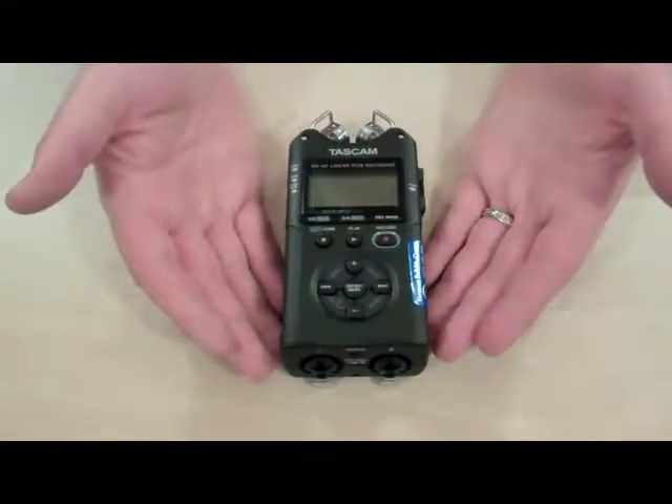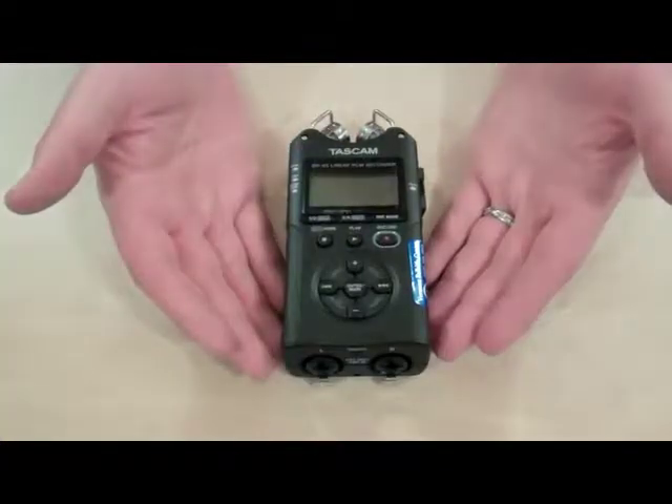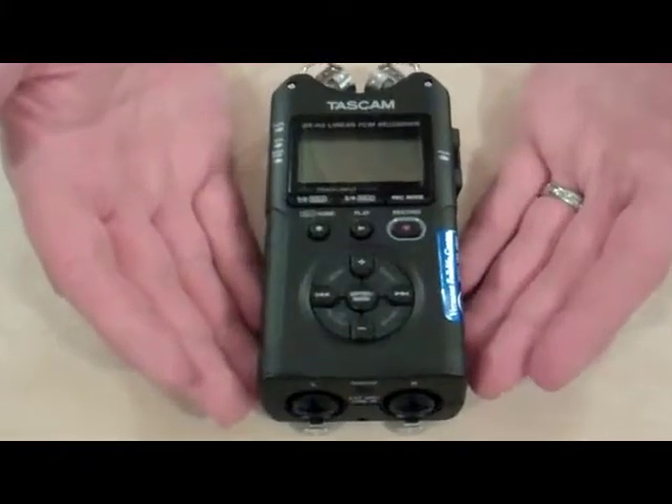Hi, I'm Andy from the Vermont Folklife Center, back again with Ailey. In this video we're going to talk a little bit about the layout and some of the functions of the Tascam DR-40 audio recorder.